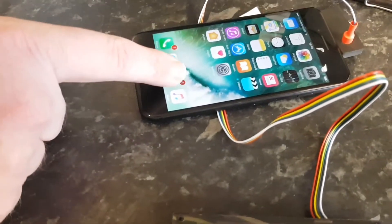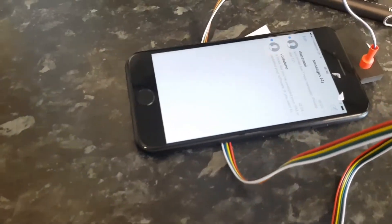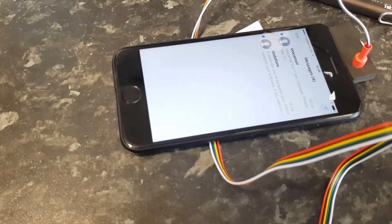We got some contacts that we added in the phone, and it also had some text messages — they're all still there.